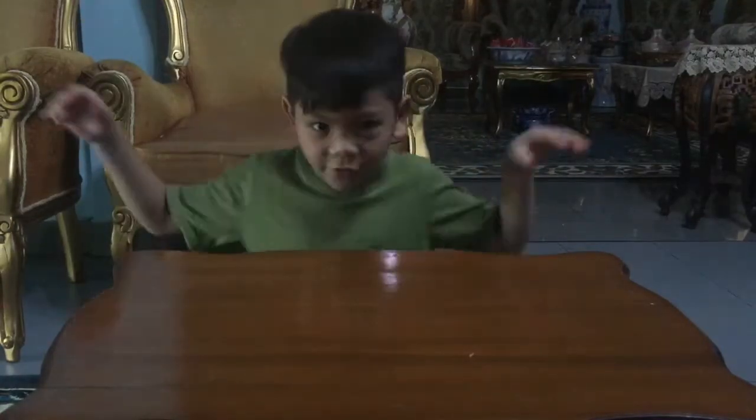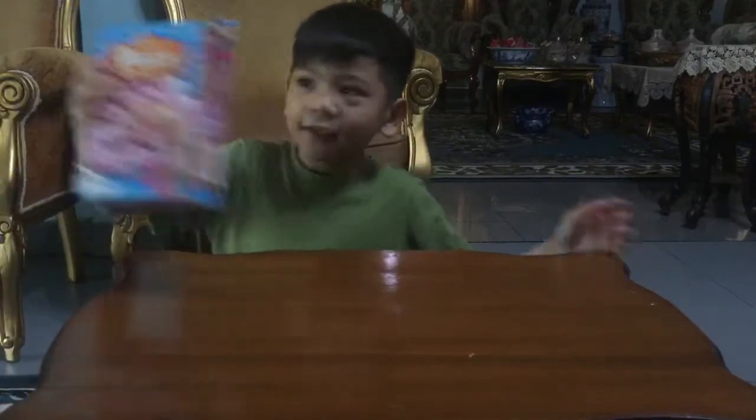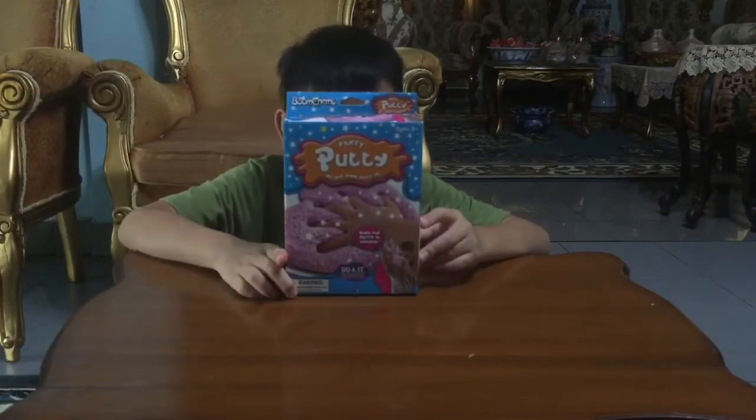Hey guys, I'm Arun from Arun2. Welcome back to my channel. Today we're going to make Fluffy Putty Slime.